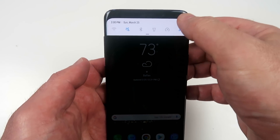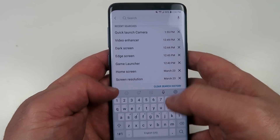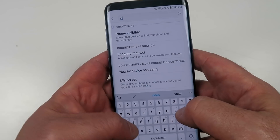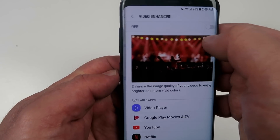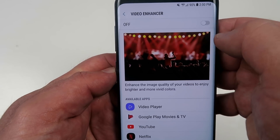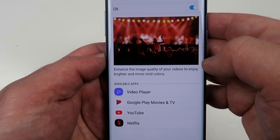The Samsung Galaxy S9 and S9 Plus are great devices to view videos on. Go to your settings, type video, and there's an option called video enhancer. Click on that and switch it to on. That really optimizes vivid colors when you view your next video.